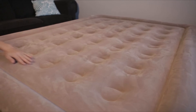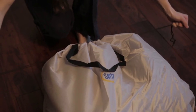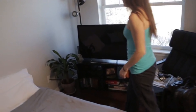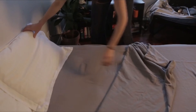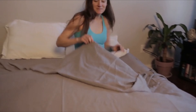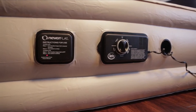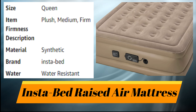The raised height models provide the comfort of a traditional bed, allowing you to get in and out with ease. The coil construction offers additional support and really makes this bed feel like your bed at home. Each bed includes a convenient carry bag great for travel or storage. Our bed is so durable we offer a two-year warranty along with full customer support. With this two-pump system, you're guaranteed a restful night's sleep — you'll never wake up on a flat air bed again with Never Flat technology.